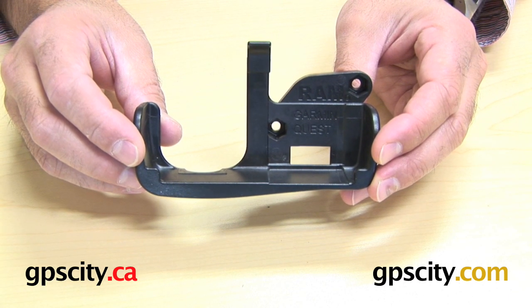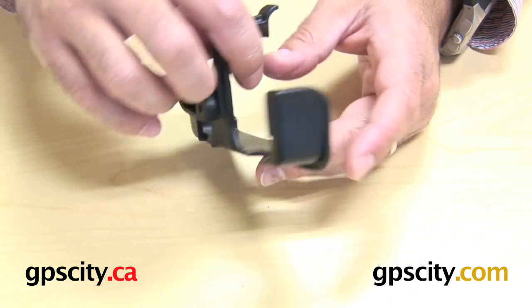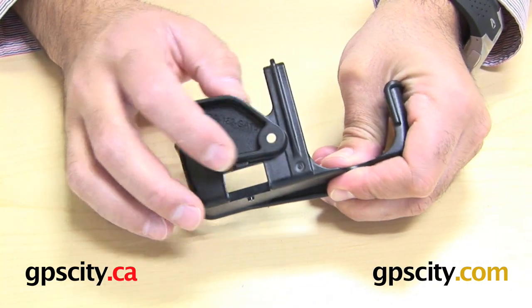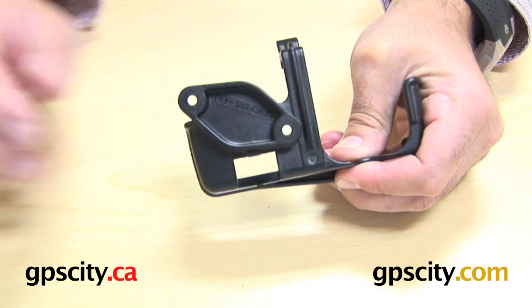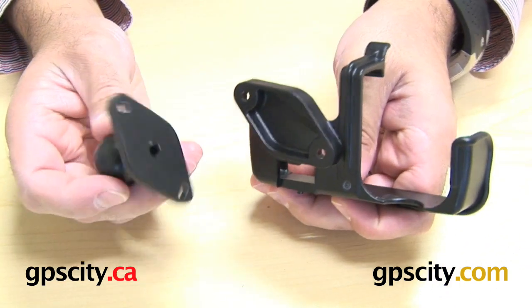Right now I'm going to talk about the RAM-HOL-GA15 Custom Cradle for the Garmin Quest and Quest 2 Series GPS. Starting with the back of this cradle, you can see there's a diamond shape here with two holes at the end. That diamond shape is designed to connect to the RAM mounting system with this cradle.